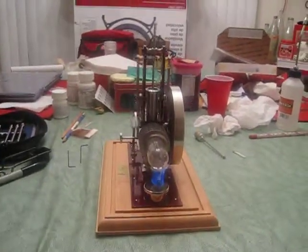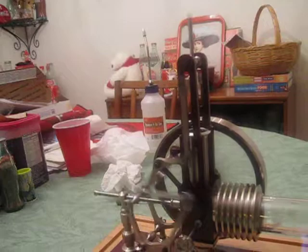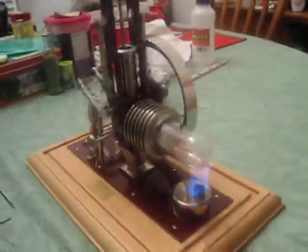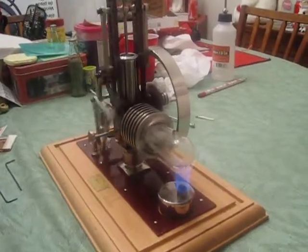It will continue to run after the flame is out. Just to show you how well it will run with the flame out — once it's all warmed up until it can't change the temperature anymore back and forth.